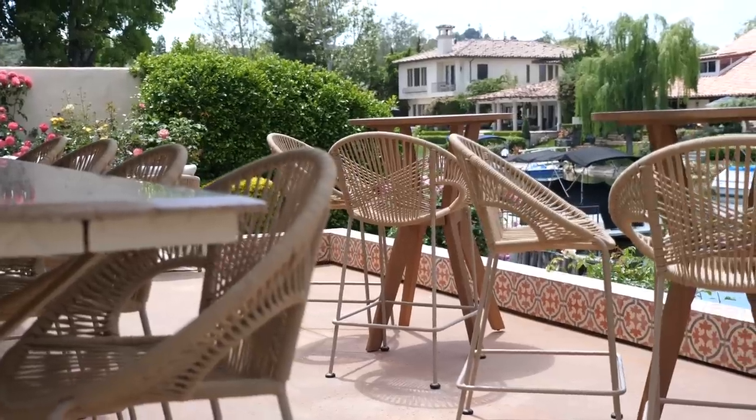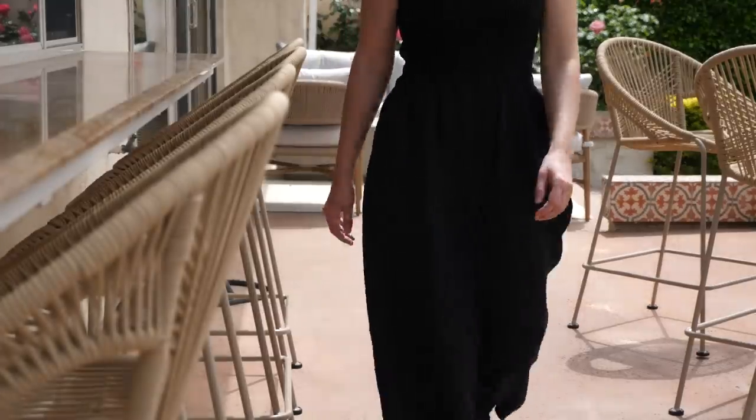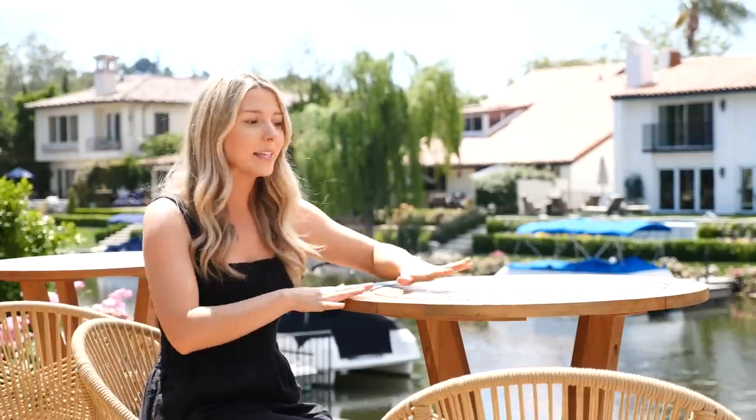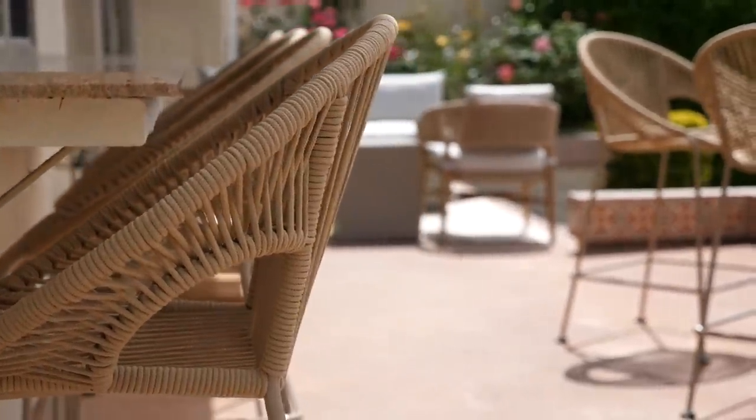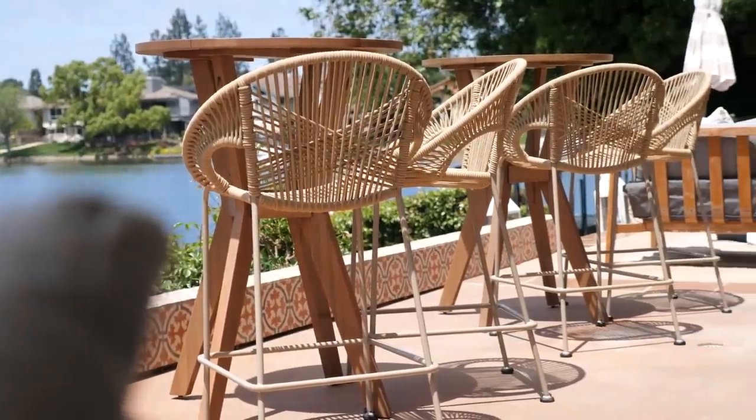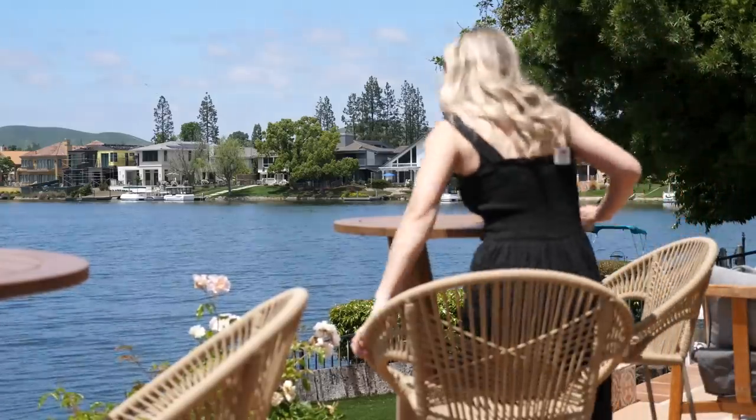I wanted to keep this middle part pretty flexible because it is the pass through zone between each side of the yard. These tables fit four people so you can always move the countertop stools over here to fit more people or vice versa — it's all interchangeable. You can use these standing or sitting. They kind of make the backyard feel more like an event space or a restaurant. I could even imagine little date nights out here. It just has the best view.